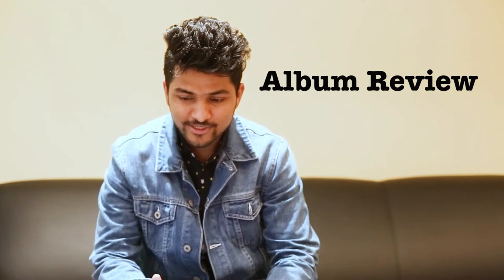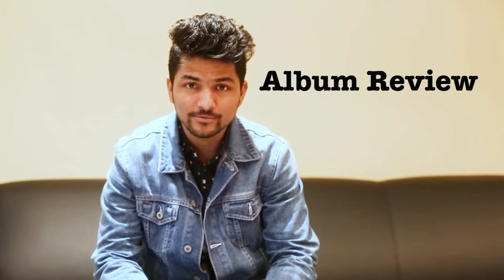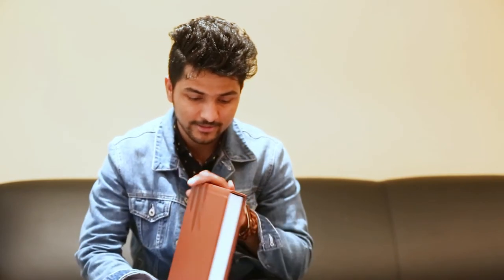Hello everyone, welcome once again to Sujan Studio. Today we are doing the review of our studio albums, which has been stopped for a while. I've got four studio samples and two albums for clients, so let's start from one of the largest I've ever done for my client.